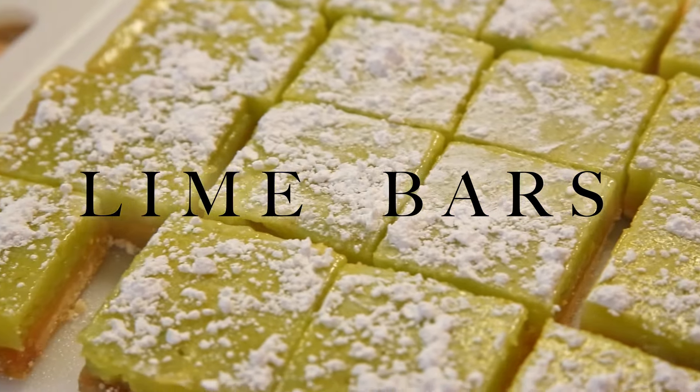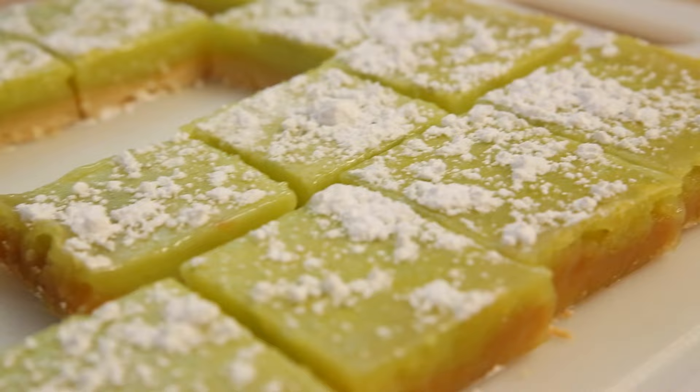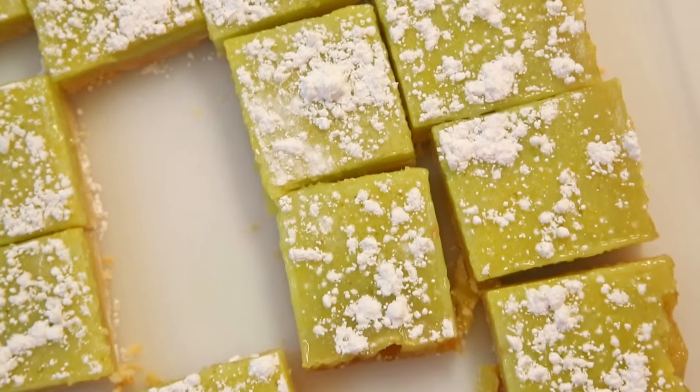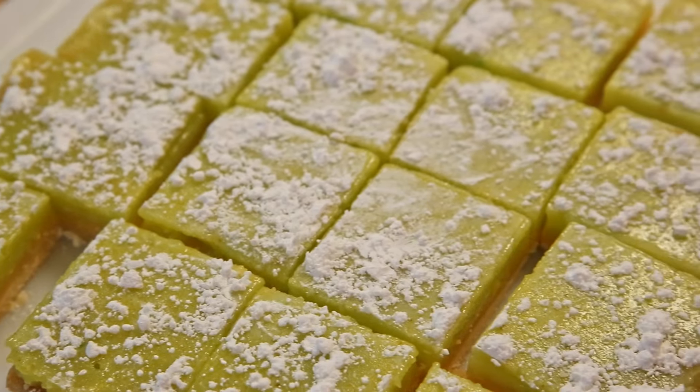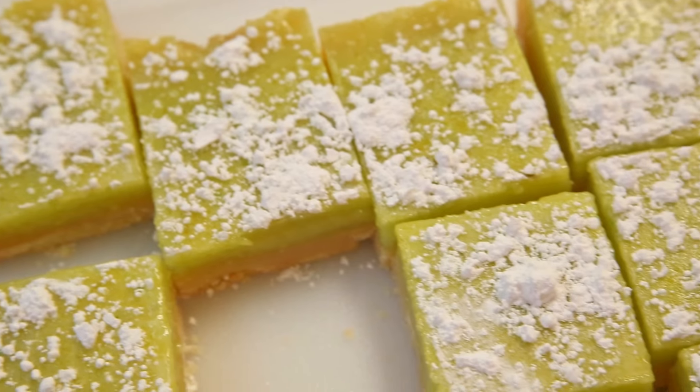Today we're making a sweet treat. These delicious lime bars just glimmer and are packed with a sour and juicy lime flavor. These will leave you begging for more. You won't want to miss this easy and straightforward recipe, so let's get baking.